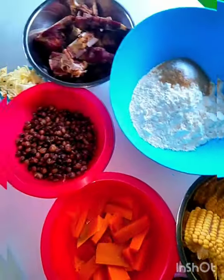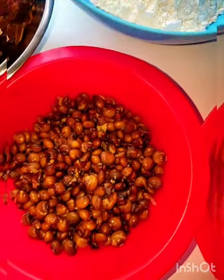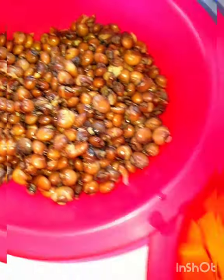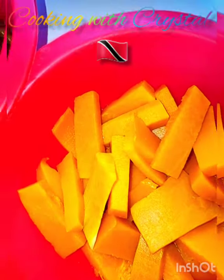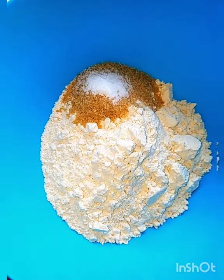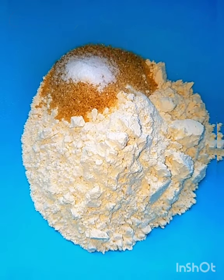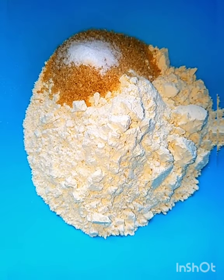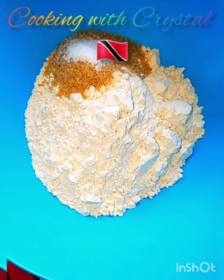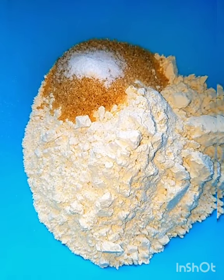Two things you're gonna do first: pre-boil the meat and cook your corn. The pigeon peas are already more or less cooked, the pumpkin doesn't take long, and dumplings don't take long either. So you want to cook the tough stuff first before adding the dumplings and whatever vegetables you're using. I'm not using any carrots today.